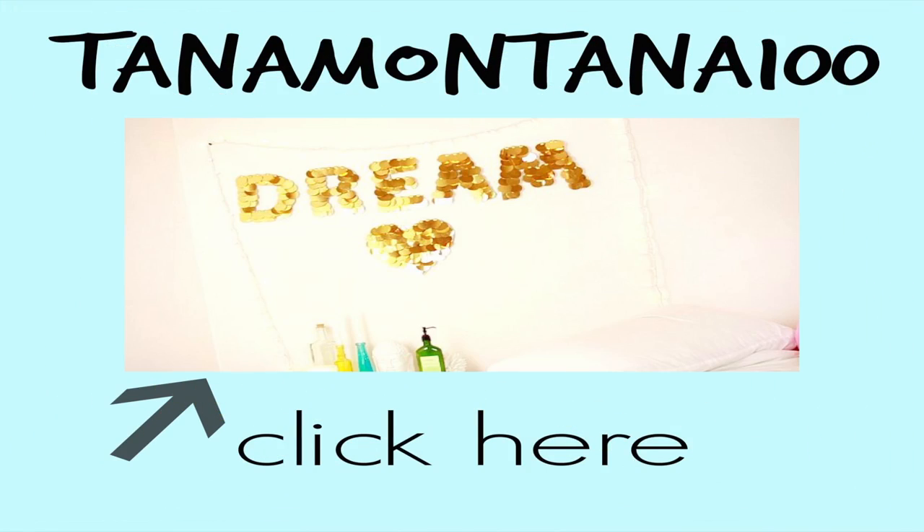This video was actually a collab with Tana Montana here on YouTube. Her videos are amazing and she just did some room decor, so definitely go check out her video, subscribe to her, and tell her I sent you. Her videos are crazy good — you will not be disappointed.